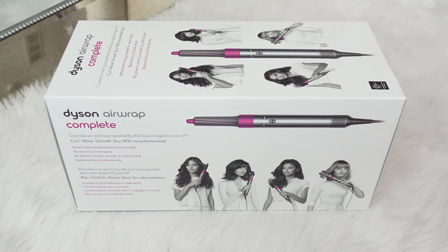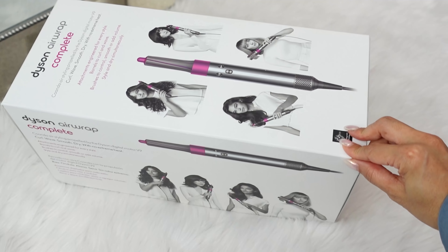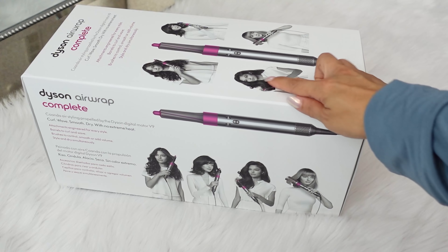Hey everyone, welcome back to my channel. Today I will be unboxing the Dyson Airwrap. I recently got it for Christmas — this is it in the nickel and fuchsia hot pink.